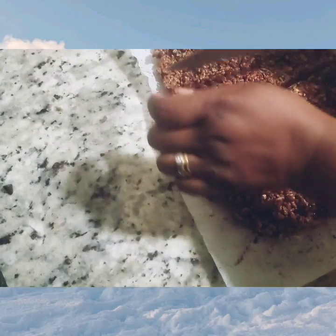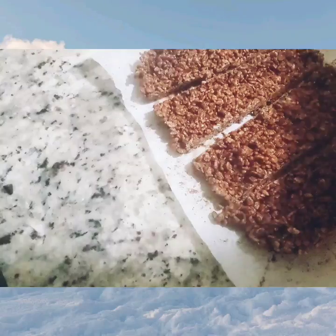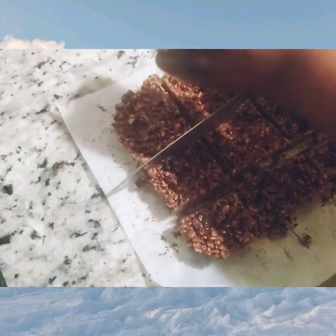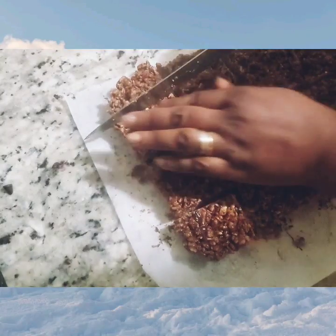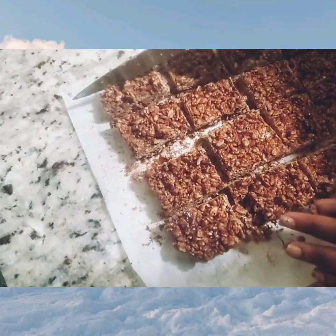At this point your snack bar is ready. I love to eat this — oh my god, it is so good! It could be a snack for you, it could even be breakfast. This is cereal, delicious with peanut butter and chocolate.